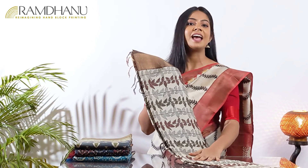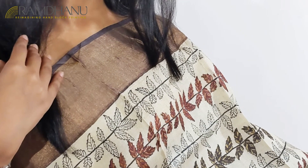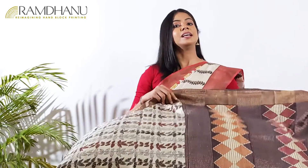For the first sari in today's show, we have a new design and an iconic creation from Ramdhanu. The multi-color leaf print is the highlight of this zari border tasar sari. One more thing which is very unique to this sari is the copper zari border, which creates a matte and gorgeous look.